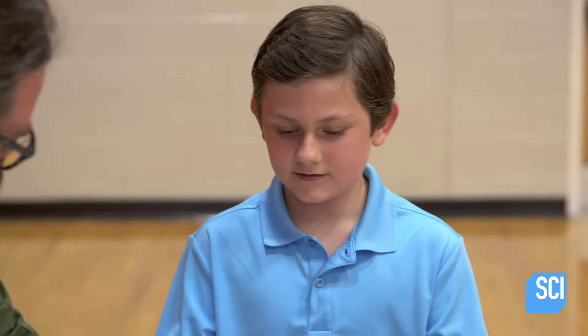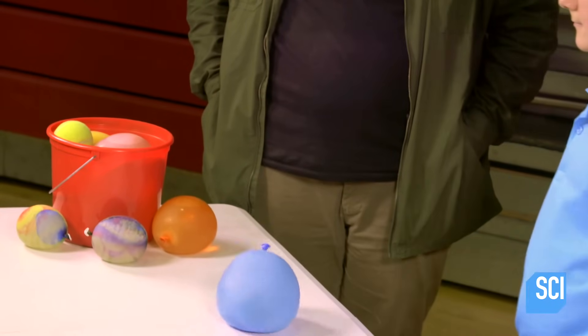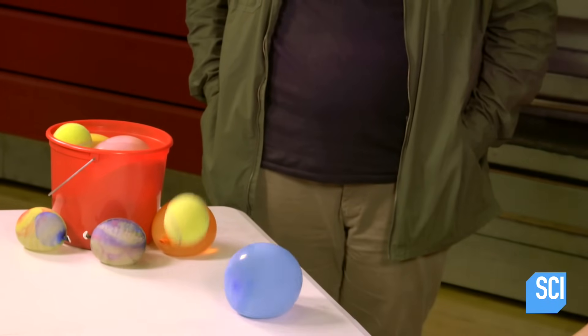So what did you observe? When you dropped it, the tennis ball shot up. Exactly. Energy — because all of the momentum from this water balloon was transferred into that tennis ball and shot it right up in the air.